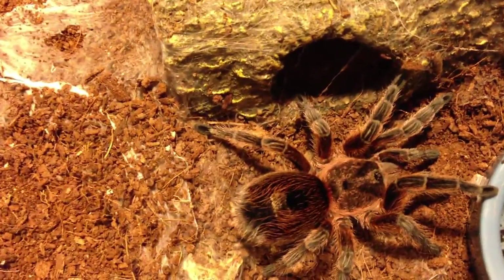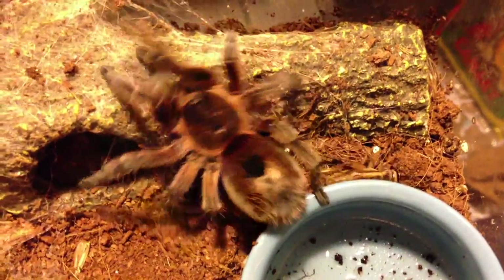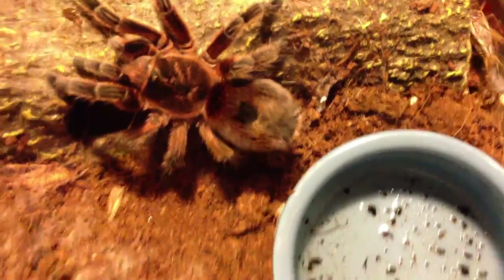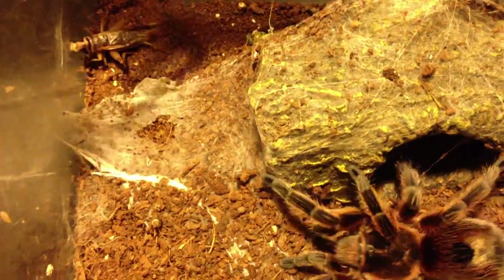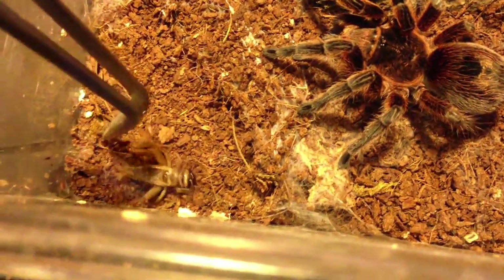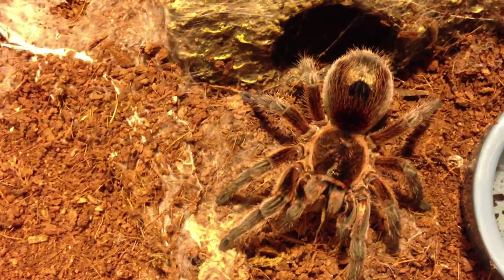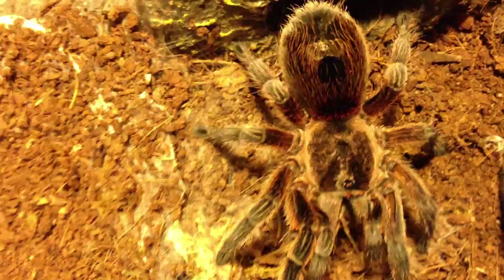This little gal — and I'm pretty sure it's a gal — is a Paraphryza scropper, the Chilean copper. We'll offer her a cricket. The lighting ended up in the wrong spot. Come on — you just molted, you've got to be hungry. Yep, that's what I thought. Let me look at the abdomen — fairly decent shape. I think I will let her subsist on one cricket for a little while.